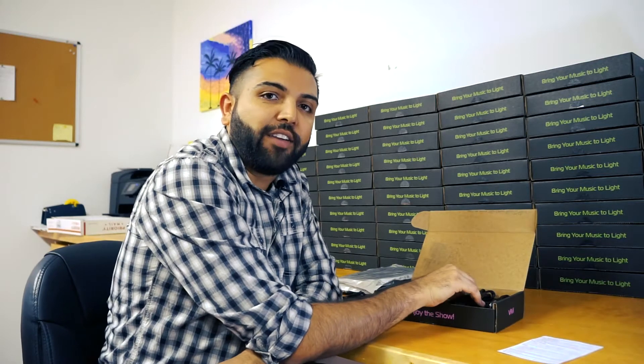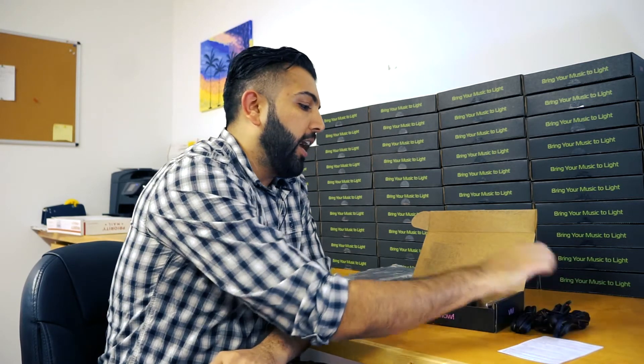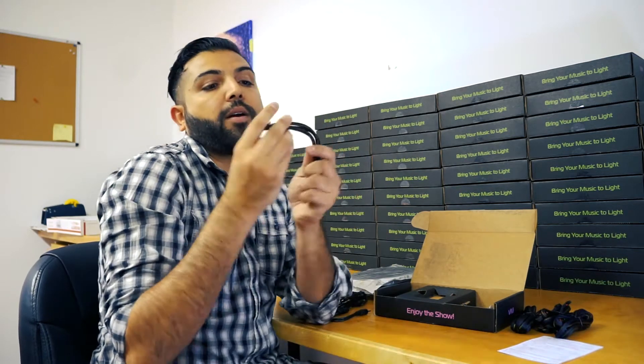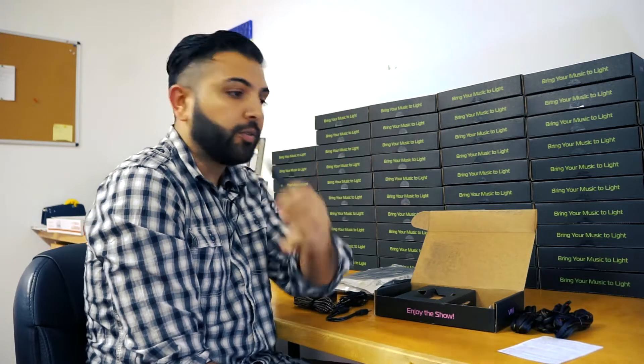On the other side we have our output cables, and we've included three extensions for your LED strips to connect to Vivi, as well as three adapter cables. These are the custom cables that actually allow you to connect Vivi to standard addressable LEDs — so these are very important. Guys, don't lose these; you have three in your box.